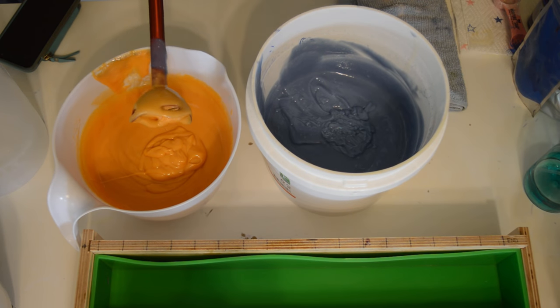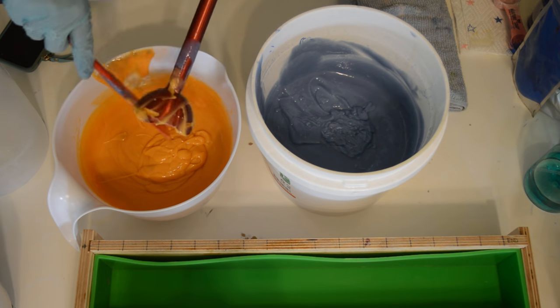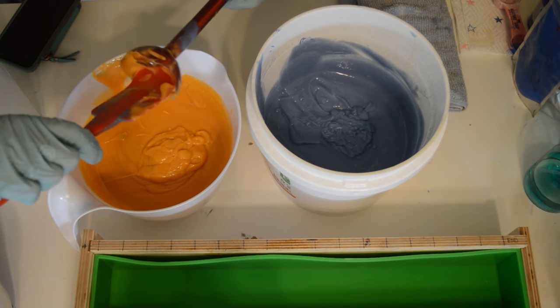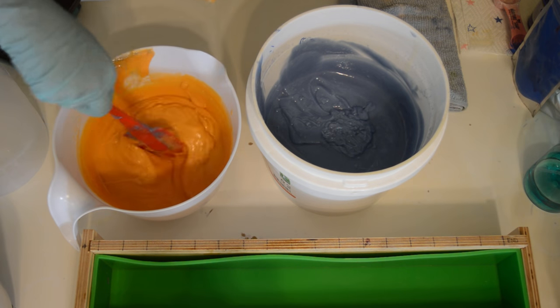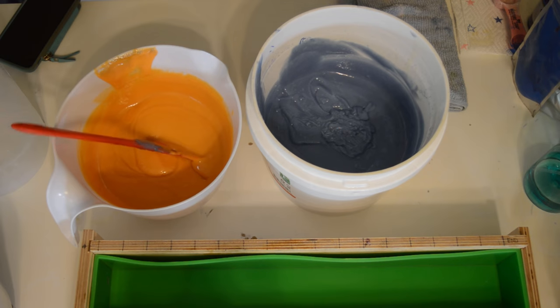Now that I had to take care of that, my batter's really thick because it is just overworked. It has been mixed to death — it doesn't want to be mixed anymore. It's better than seizing; it's not doing that, but it's really thick now. So let's start pouring.